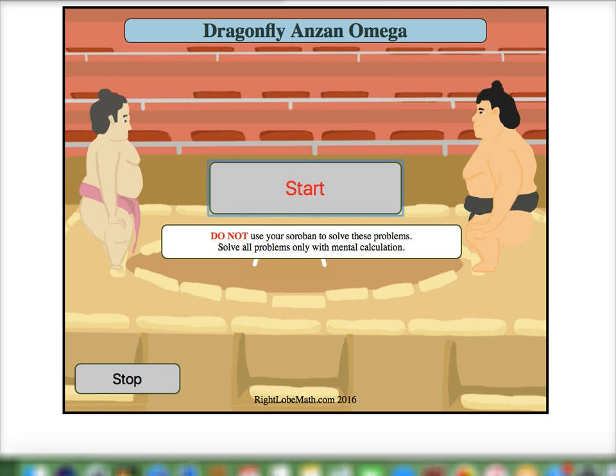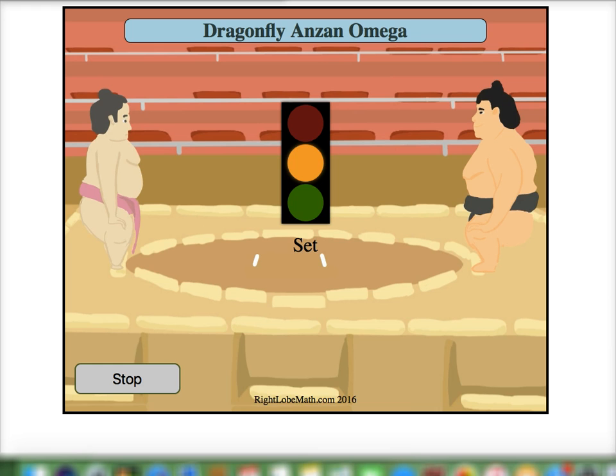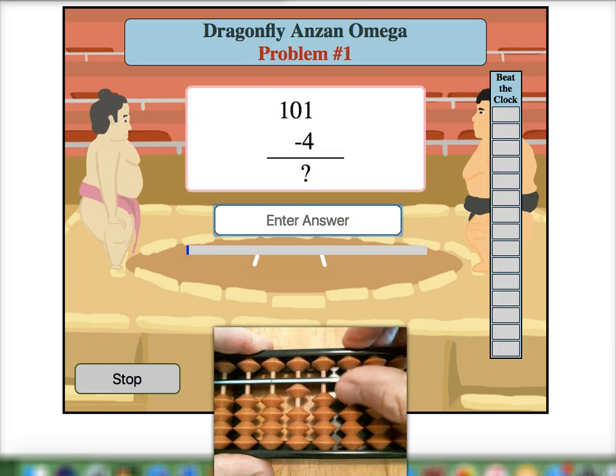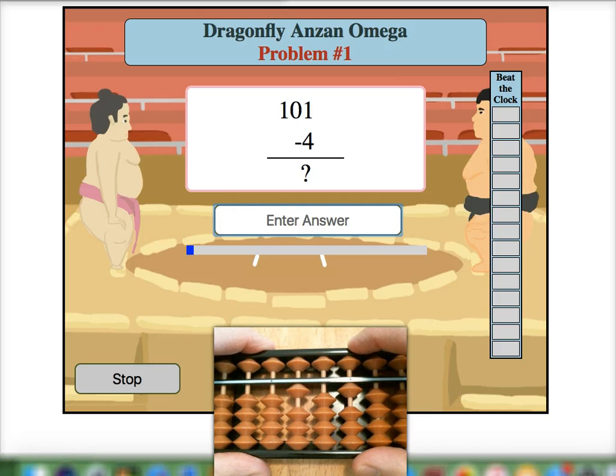Let's jump into some problems to see how we do this. We are going to start off with 101 and then we need to subtract 4. I can't take 1 from the second rod, so I have to reach way over to the third rod to take 1. Then I add 1's 10 pair 9 to the second rod, and finally add 4's 10 pair 6 to the target rod for a final answer of 97.